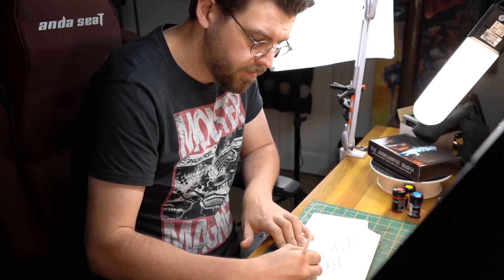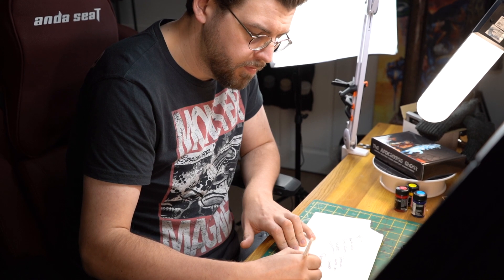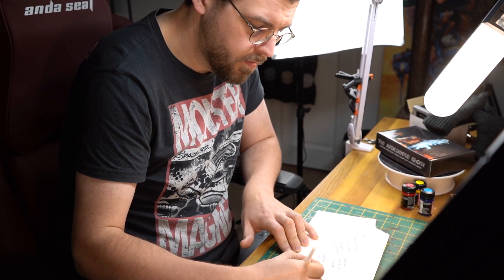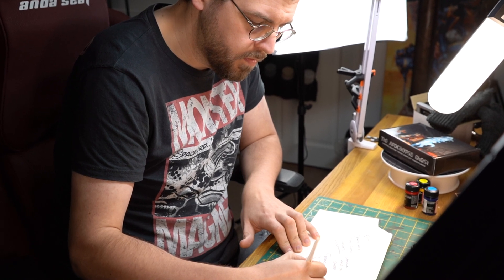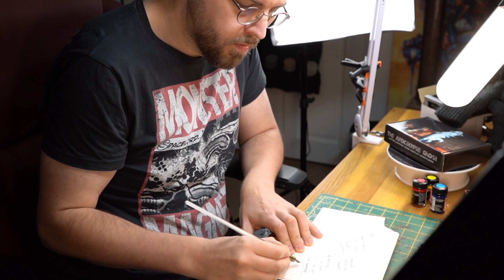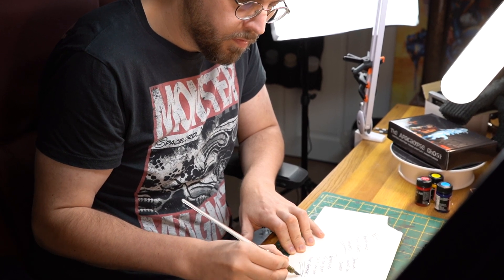I watch loads of arts and crafts videos on YouTube, and I know art videos, even if they're sped up, can get a bit boring. Not every single pen and brushstroke needs an explanation. So I'm also going to be answering some questions from members of the Midwinter Minis Patreon group as I go.